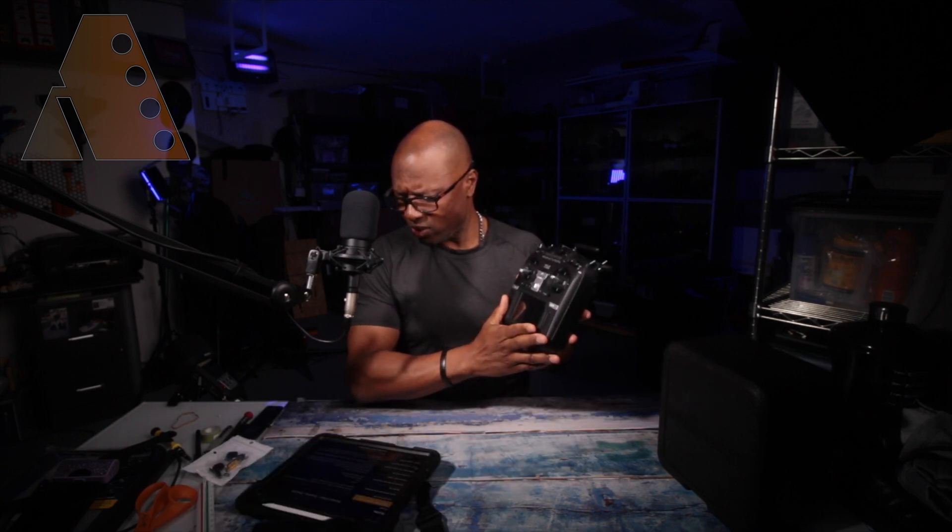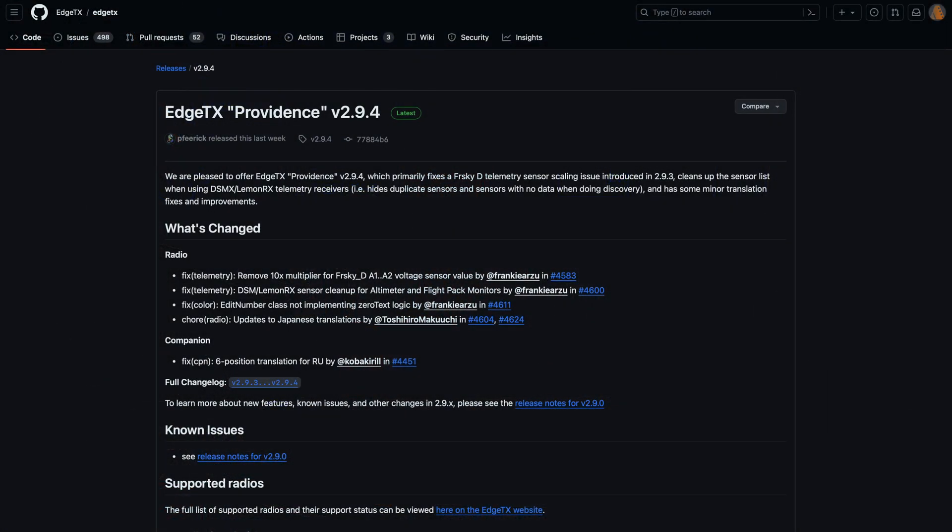Welcome, this is Altona. Today I want to share a basic walkthrough, especially for beginners, on how to upgrade your TX16S to the latest firmware. They did a new release recently — February the 13th — and now we're at version 2.9.4.